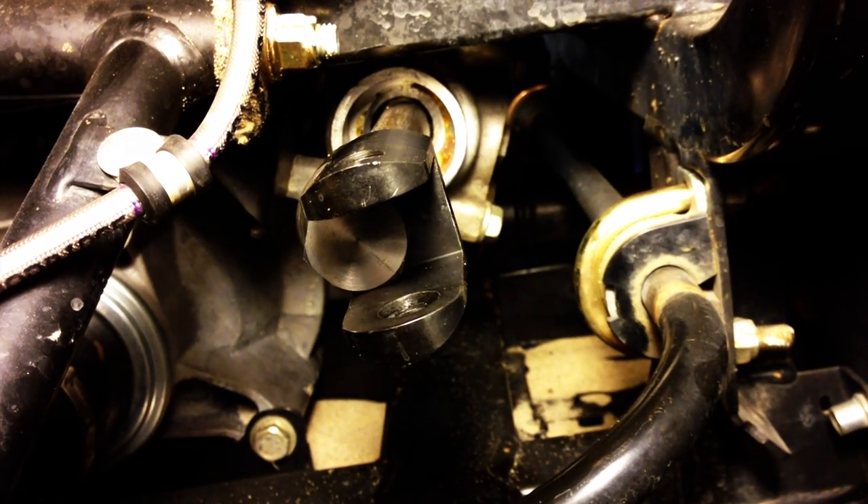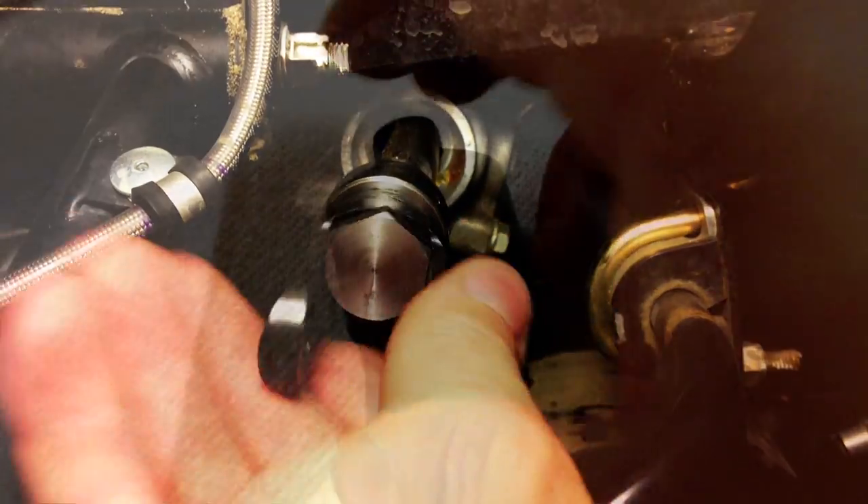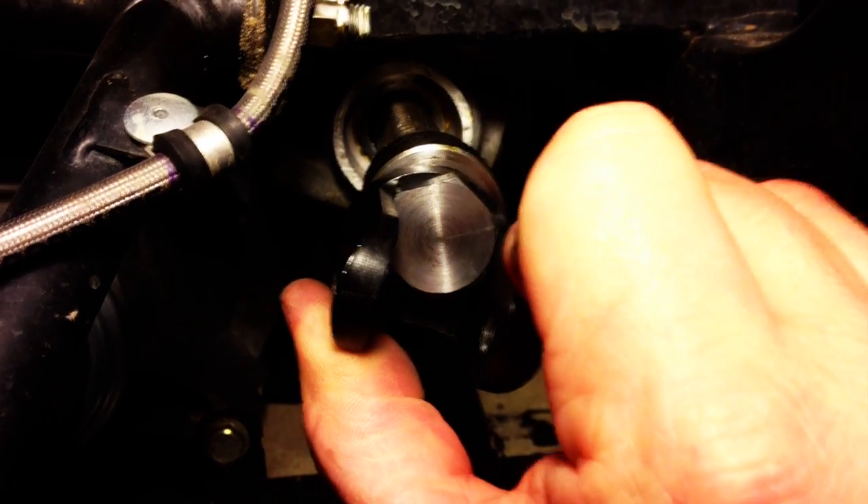When installing the new tie rod, you're going to first want to test fit the clevis. You want to end up with the flat side of the clevis facing the ground. You can adjust the positioning by removing the bolt from the clevis and spinning it, then reinstalling it. The ideal position will have the flat spot of the clevis leaning slightly upwards towards the front of the machine.